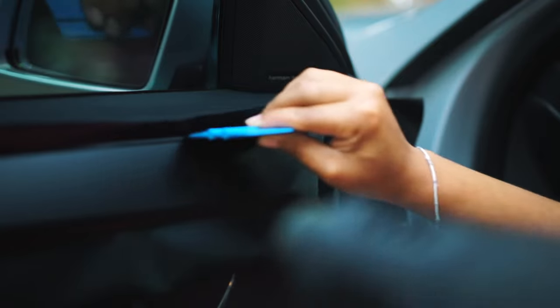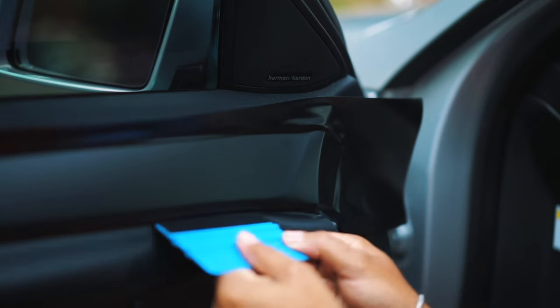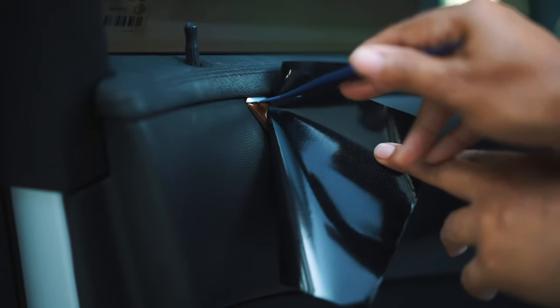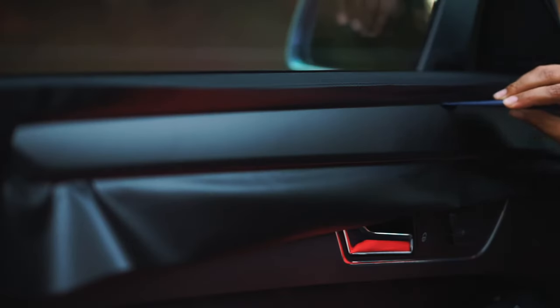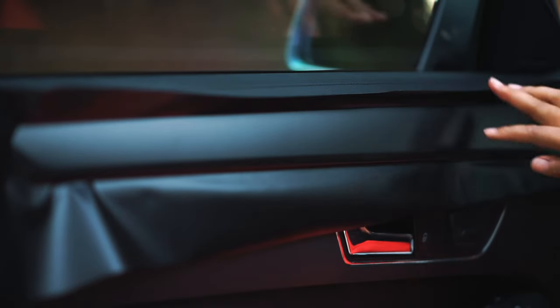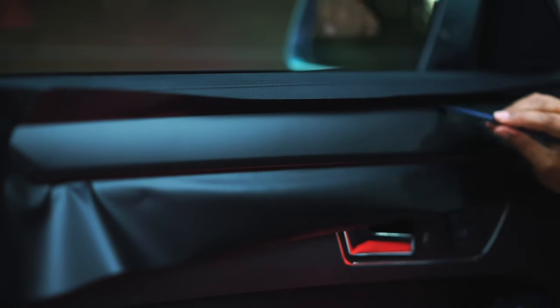There is a little trim right here that I want to keep — this silver part. So there's a little gap that I'm going to shove the trim into using this tool. When the heat hits it, it kind of flops over because it's getting soft, and that's when I stuff it into that crevice.